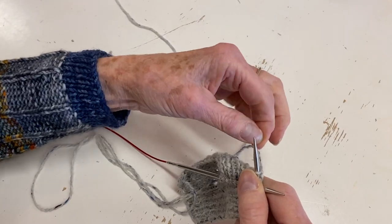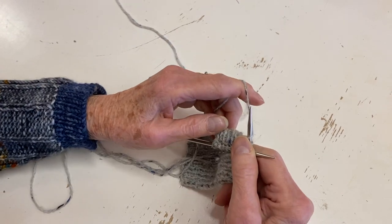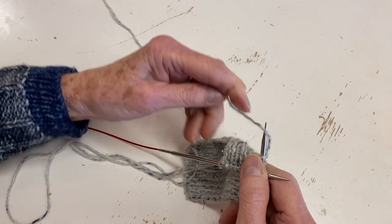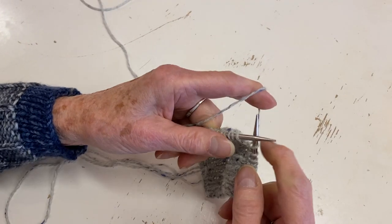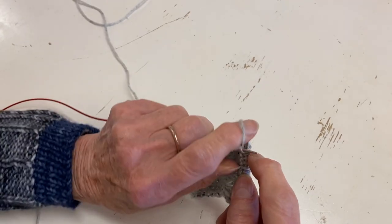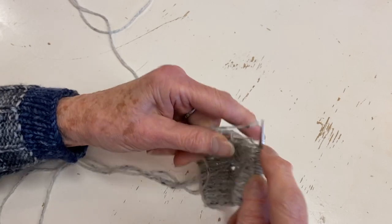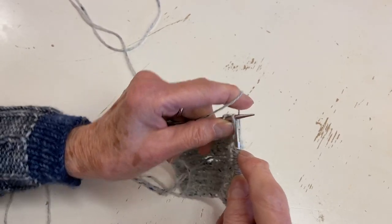I put my yarn through my pinky finger. A lot of continental knitters put the yarn over their index finger this way - I tend to like it a different way, and you'll have to play around with it. I can knit faster this way - it's just a matter of picking, or flicking my finger like this.